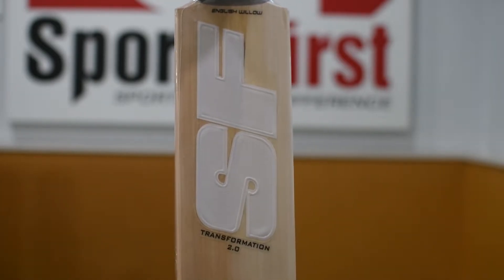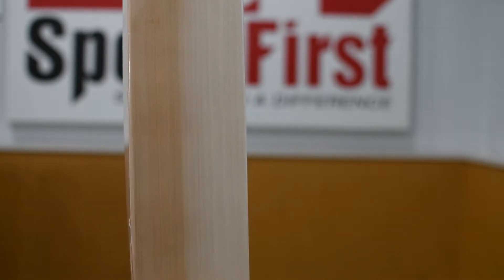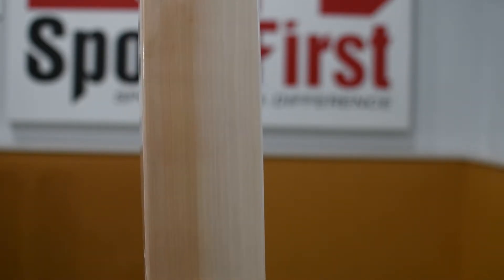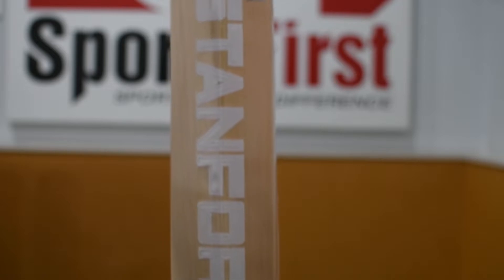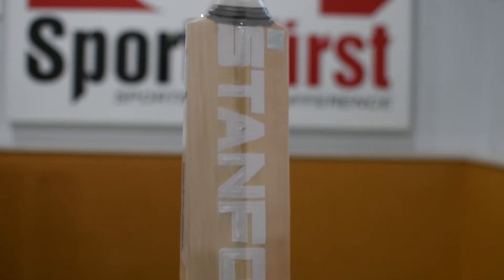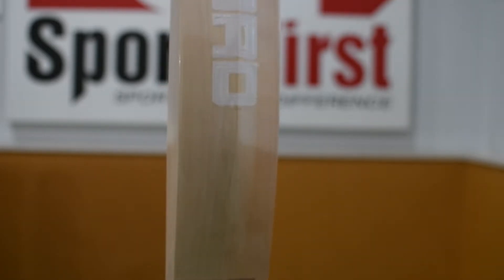The Transformation 2.0 is a stunning looking bat. You can see magnificent grains on this particular bat — most of the bats we have are Grade 1. Looking at the side profile, there are really massive edges, a long profile, and a big tapered toe to help you get set into a solid batting position. The stickers on the back are minimalistic, really showing off the craftsmanship of the Sanford bat.